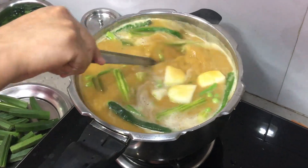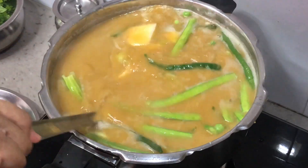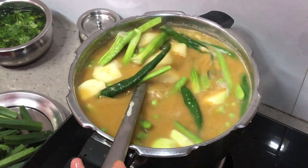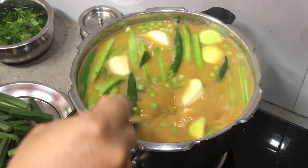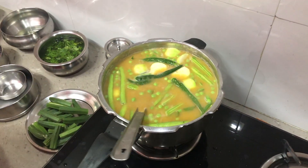Give it a mix. We'll cook these vegetables till half done, and once they are half done we'll be adding the ladyfinger. We won't add ladyfinger at this stage because it gets cooked very fast and the other vegetables would not be cooked yet.